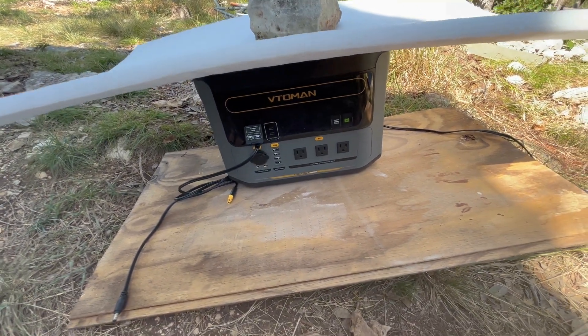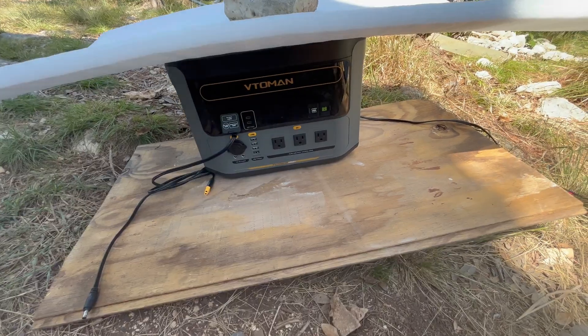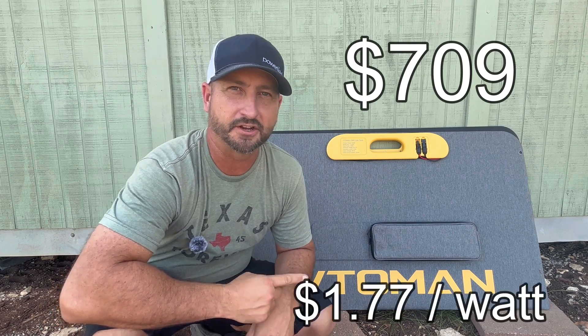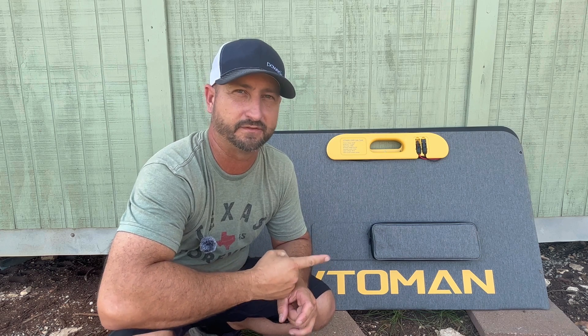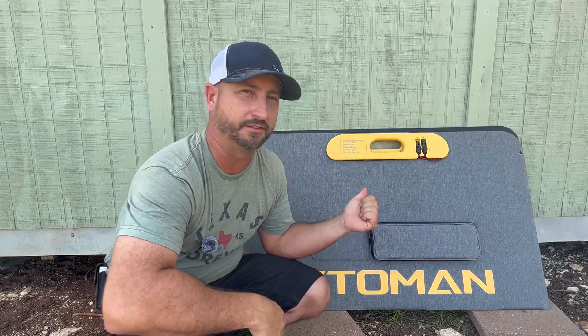Expect five to six hours in full sun to charge this thing from zero to 100 — it passed the test and worked great. The price as of August 2024 is $709, which comes out to about $1.77 per watt. At this price you're getting a very high solar conversion rate with an efficiency of up to 23%. I'll have links in the description to purchase this 400 watt panel and also the Vedomin Flash Speed 1500.